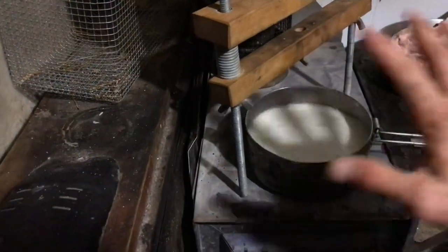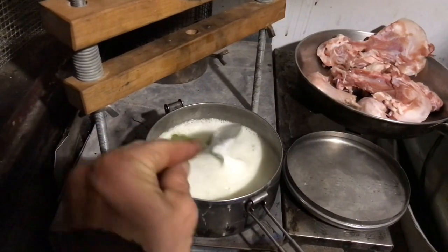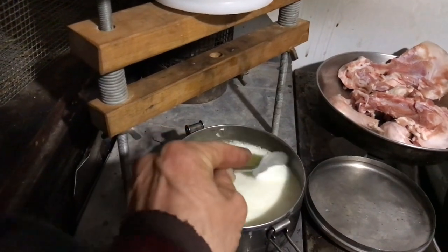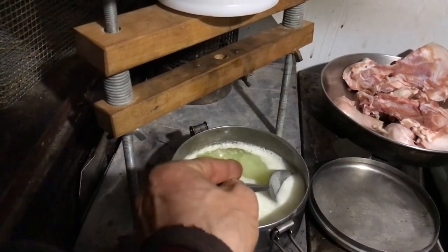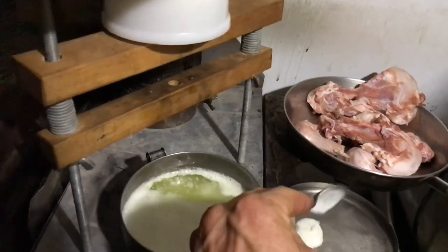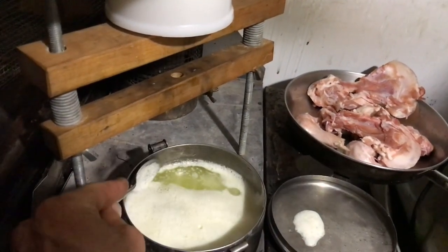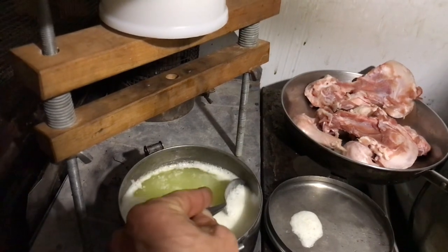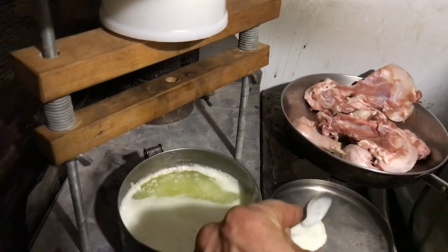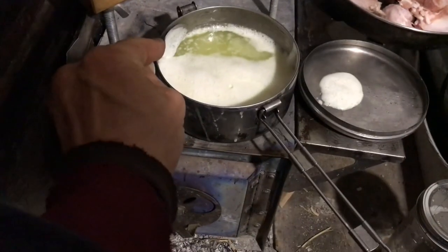The cream is separating into a top foamy layer and a bottom crusty layer. In the middle will be the ghee. I'll pour off the ghee as soon as I get this top foamy milk solids layer off.